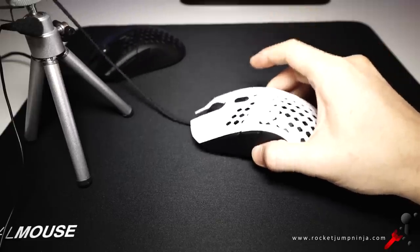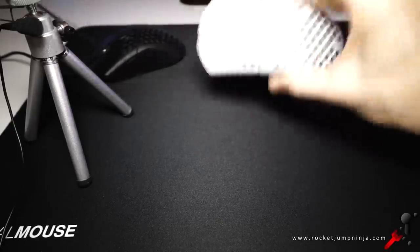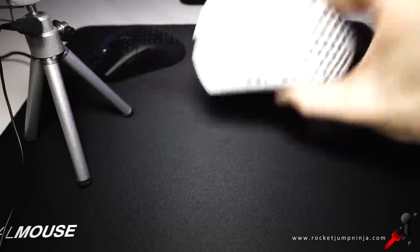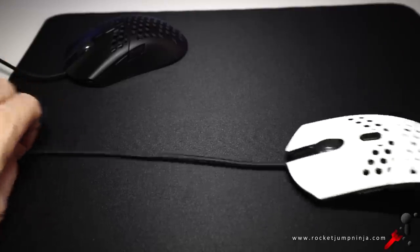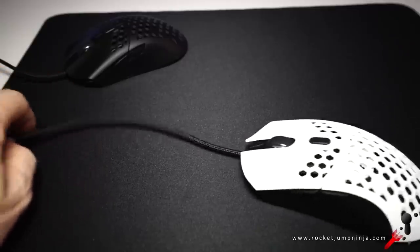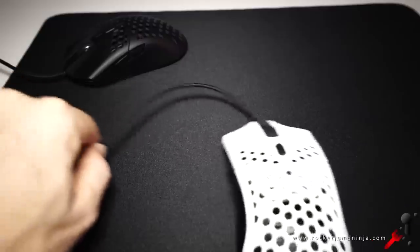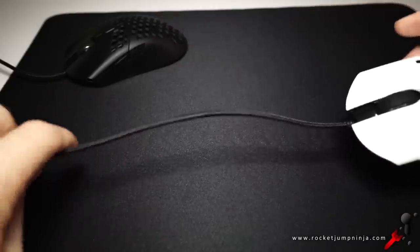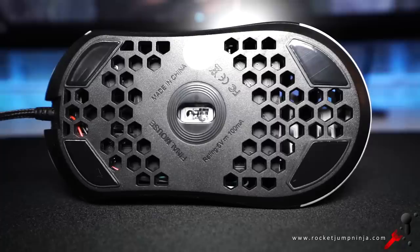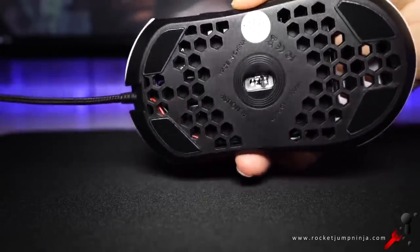For the build, when tapping it, it sounds fairly solid, and when shaking it there's a very minor rattle but nothing of concern. The cable is about 1.9 meters or 6 feet 3 inches long — it's braided, but not as smooth or flexible as it could be. This is an early model and I've heard they're working on that. In testing, I can push it back from pretty far away. In a mouse bungee I had no issues. There are 4 mouse feet and they glide smoothly, with balance fine-tuned to be in line with the sensor, which is in the center.